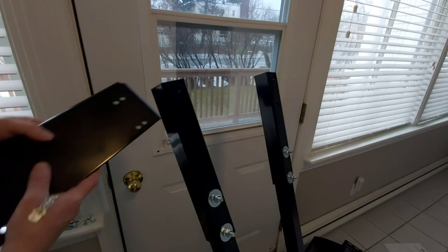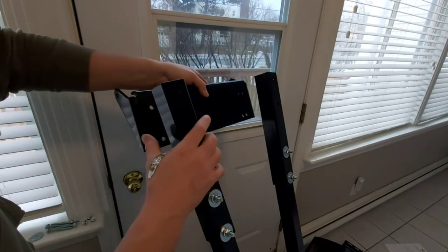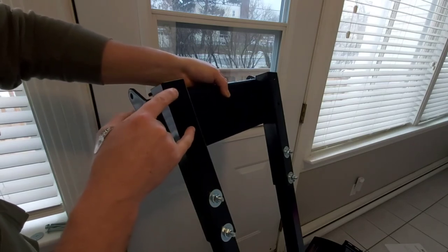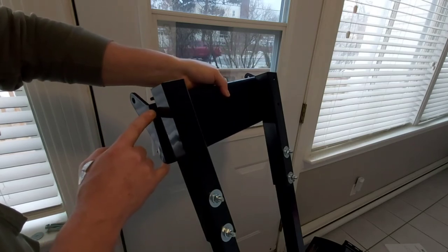The next step is installing this bracket here. This is what actually connects to underneath your side-by-side or your ATV. It's going to mount like this with four nuts and bolts using washers — it's the number 25 bolts.